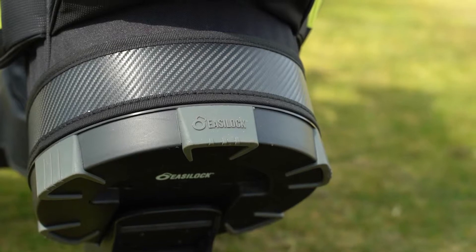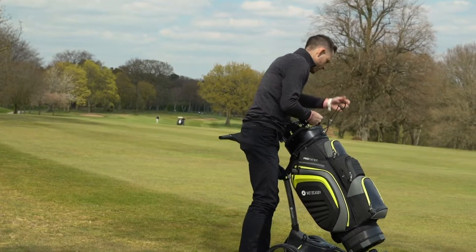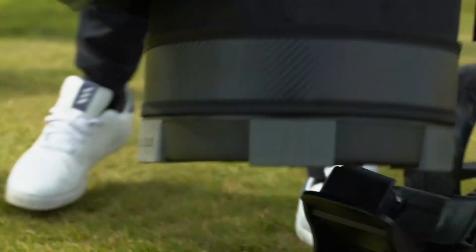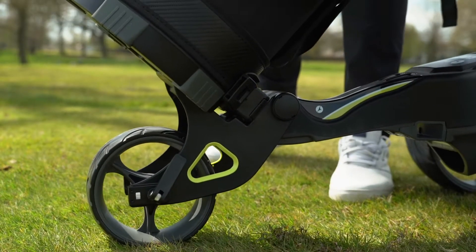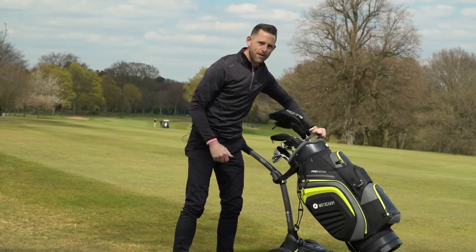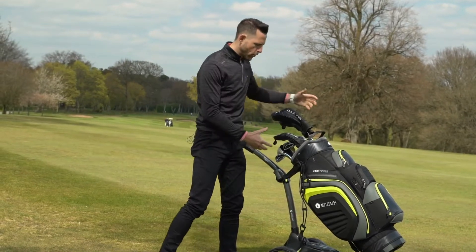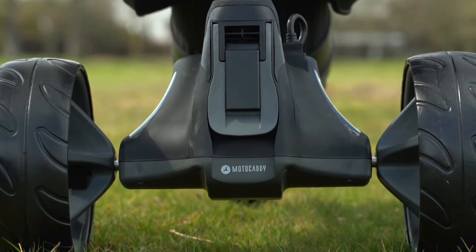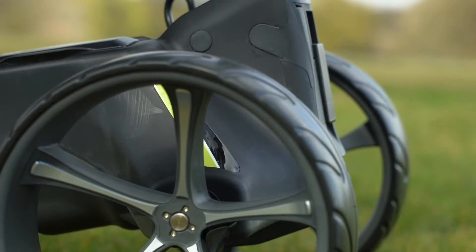They've also got their award-winning EasyLock system on the bottom of the bag here. It clips straight onto the bag — you don't need a strap at the bottom. And even if I don't reattach the straps, it's a very sturdy system so it's not going anywhere. It's such a great concept, and combine that with how easy this is to put up and down.